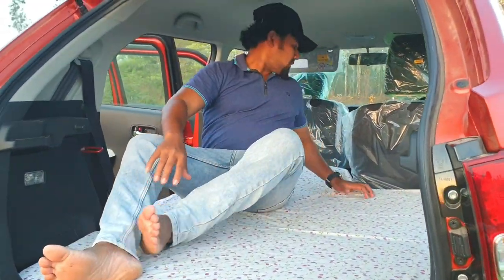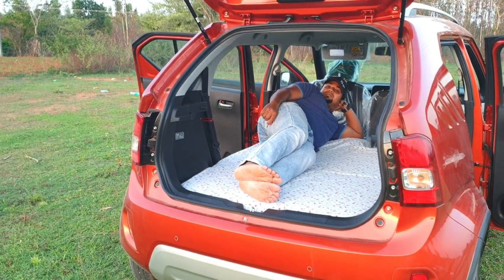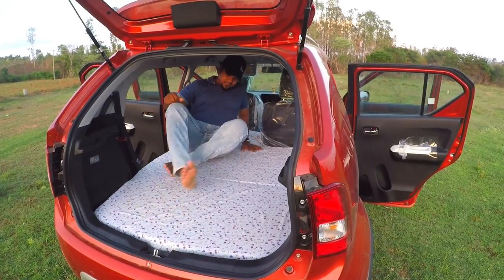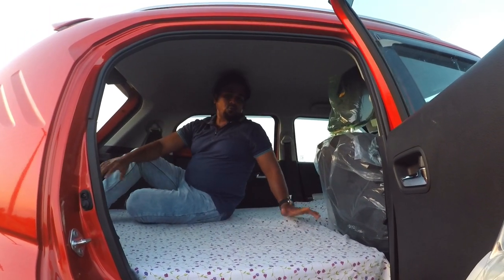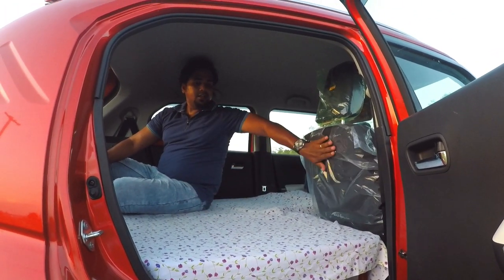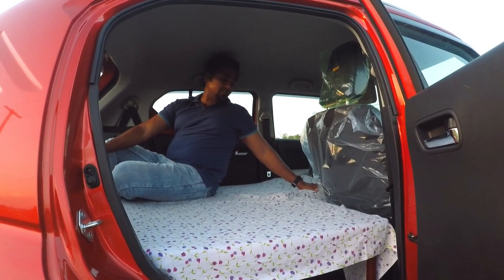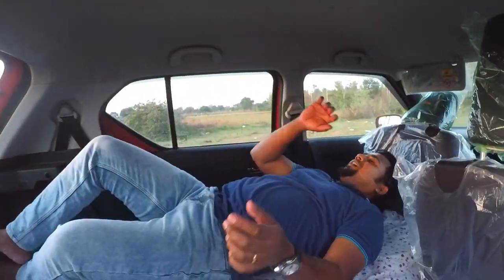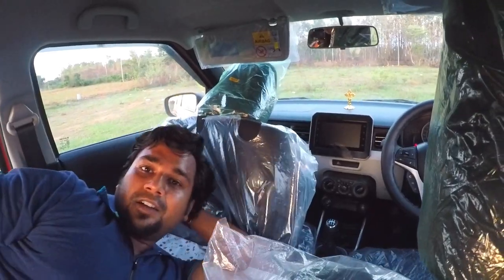If you want to sleep, perfectly two persons can sleep here. If one person sleeps, then this setup is fine. If one more person is added, then this sheet should be folded and we should be having this kind of setup over there. So it's a perfectly fit, right?